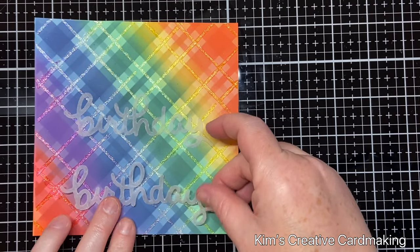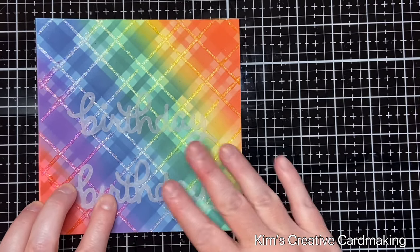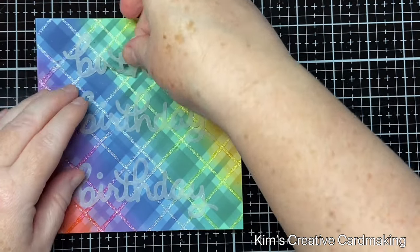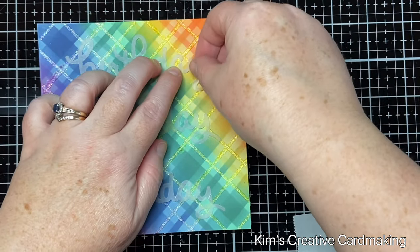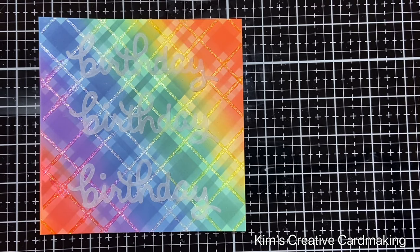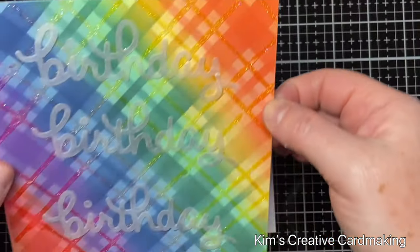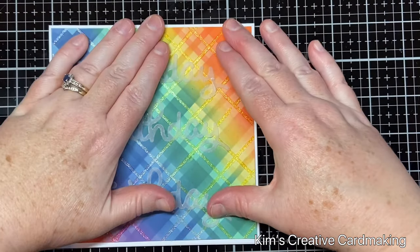I'm going to repeat that two more times so I have three scripty birthdays cut out of vellum, and I'll adhere them onto the front at the bottom and the top of the card. I tried cutting the birthday with white cardstock and black, but it really was too much against the rainbow colors, so the vellum is the perfect match. Once that's secure, I'm adhering the whole thing onto a card base — a five and three-quarter inch square card base — which gives a little bit of a white border around the whole panel. I use white glue or PVA glue to adhere it into place, and I left the inside blank as the outside is quite decorative.